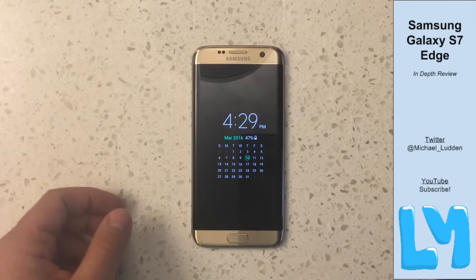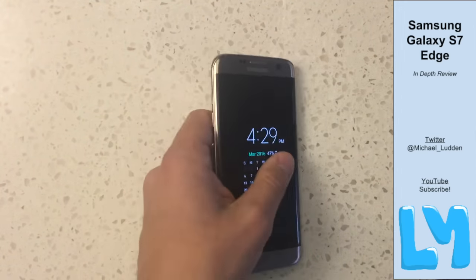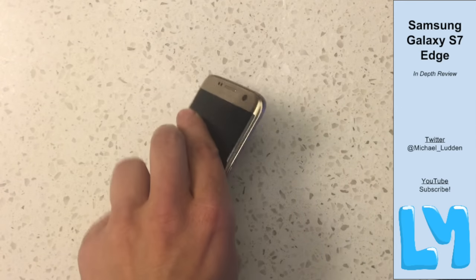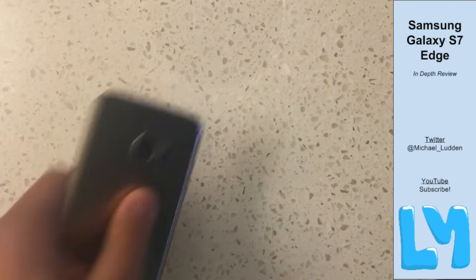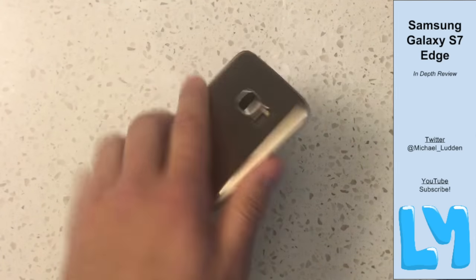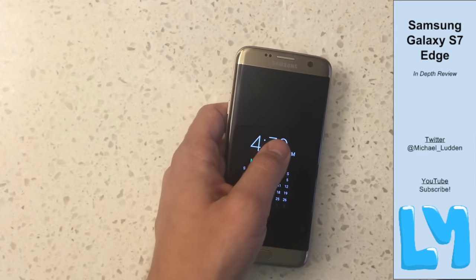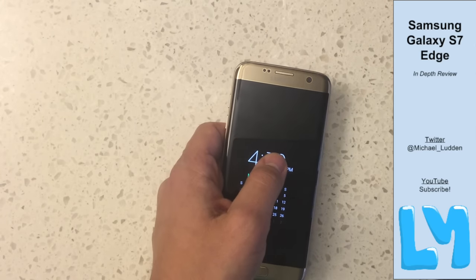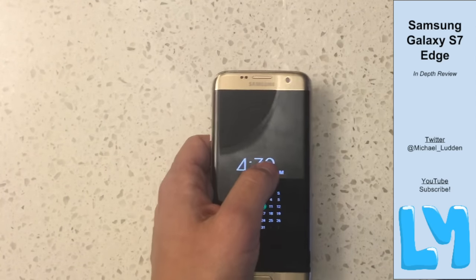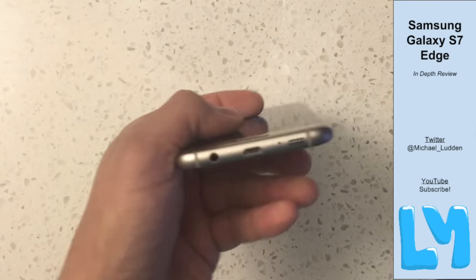The design is premium and glossy — it looks beautiful and feels amazing in the hand. The battery is a 3,600 milliamp-hour battery, which is 600 milliamp-hours bigger than the one in the much larger Nexus 6P. It's also larger than the battery in the Galaxy Note 5 — the largest battery in a flagship Samsung device — and it shows. The battery life is incredible. I'm a super heavy power user and after 8, 10, 12 hours I had no problem running out of battery.